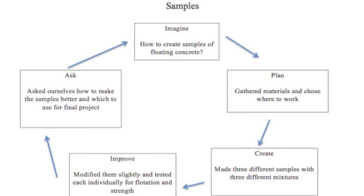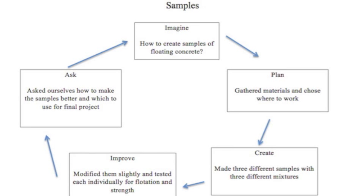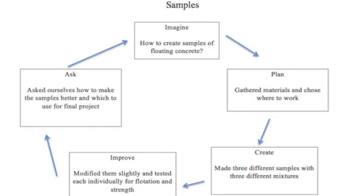Our design cycle was in two parts. First, the sample phase. We had to think about how to create and test different kinds of mixtures to find the lightest and strongest concrete mixes, plan out our mold and water bottles, and then test and decide which one is best.